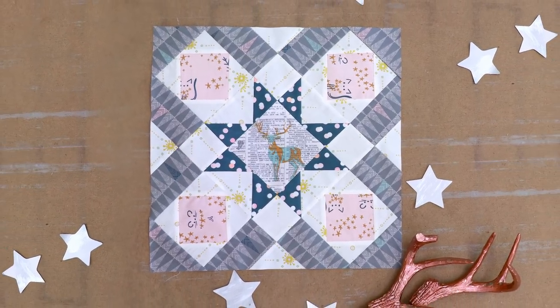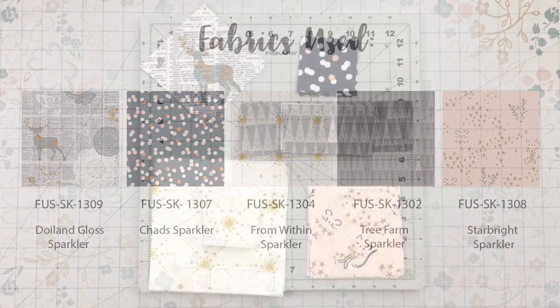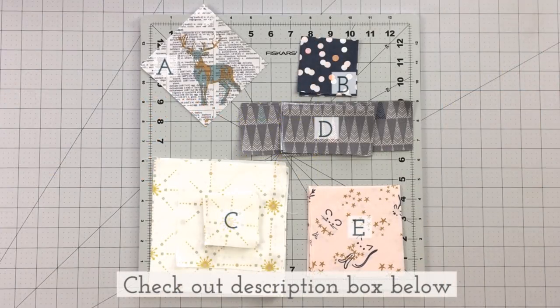If you're new to our channel and love quilting as much as we do, don't forget to subscribe below to watch more fun sewing tutorials like this one. Check out the description box below to find all the cutting requirements and step by step instructions.